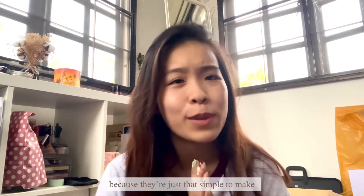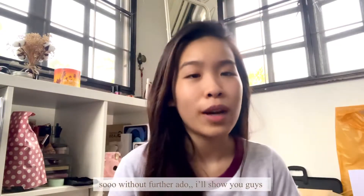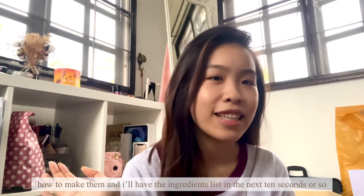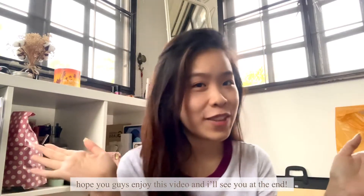I hope by the end of this video you guys will want to give these eggs a try, because they're just that simple to make and they're just that good. So without further ado, I will show you guys how to make them, and I will have the ingredients list in the next 10 seconds or so. Hope you guys enjoy this video and we'll see you at the end.